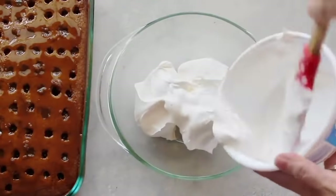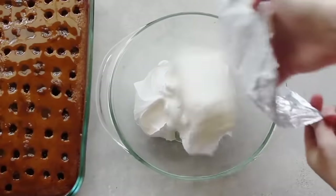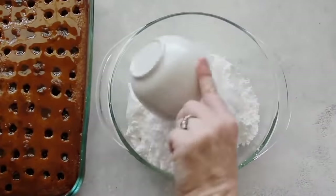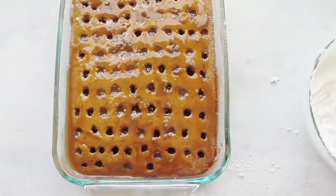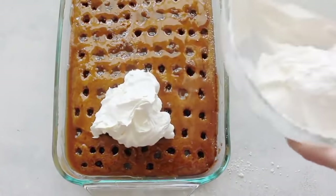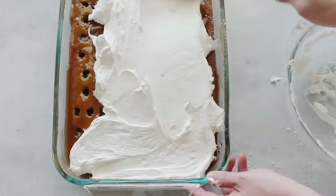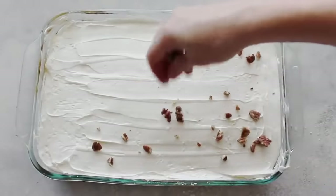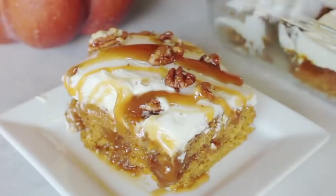For the frosting, combine a full container of Cool Whip with cream cheese — not the fat-free kind, as it mixes better — and two cups of powdered sugar. Beat with a mixer for about two minutes until smooth. Make sure the cake is mostly cooled before adding the frosting or it will melt. Spread the frosting on top, then add crushed pecans and a caramel drizzle as you serve each piece.